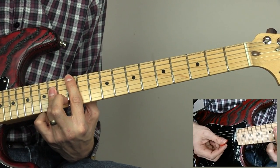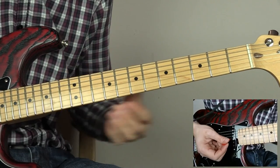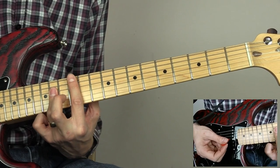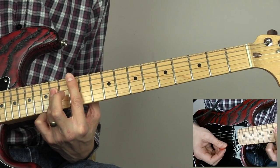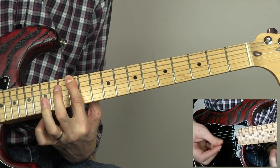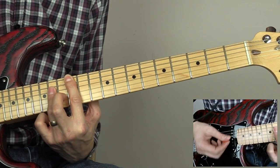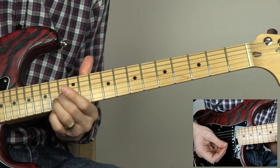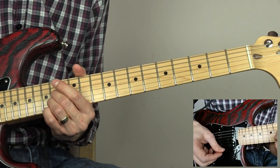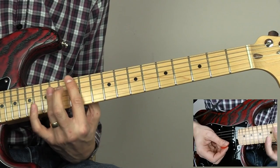We start off in that same position again for the next bit: fourteenth fret with the third finger, twelfth fret with our first finger. We're going to play down, up, down, up, down, down, up, down. Then pull the third finger off. Then grab the fourteenth fret on the B and the G, play them together, and slightly bend them out of tune.